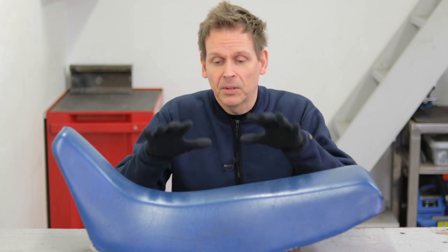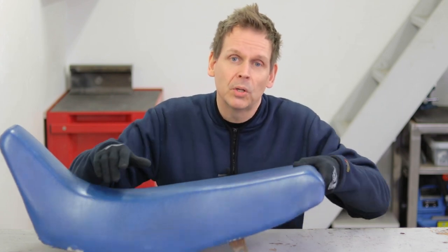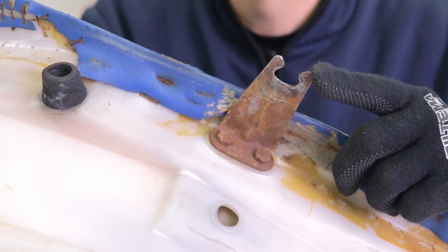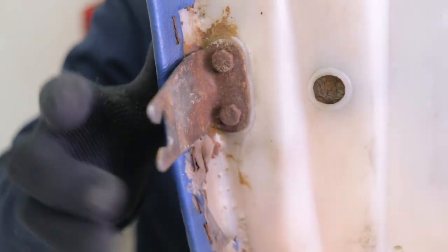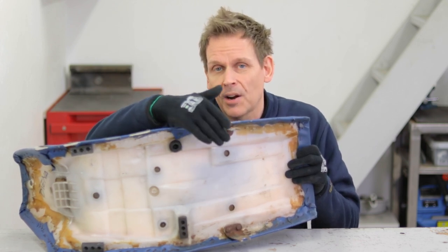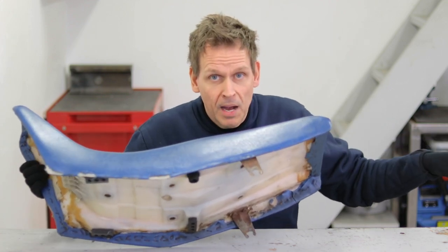My motorcycle has a terrible, badly designed solution when it comes to how to put on the seat. It's quite standard — you have a bracket in the front, you slide it on, and then you lock it into position at the rear part. It's actually bolted on. These two rusty brackets have a bolt on each side and you screw the seat to the frame. The bad thing is it's very easy to scratch either the frame or the side cover. Let me show you on the bike the problem.